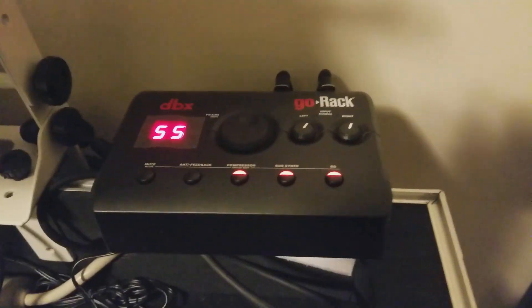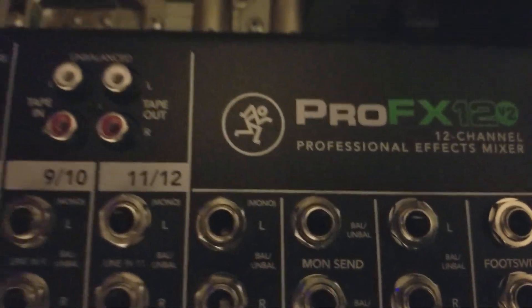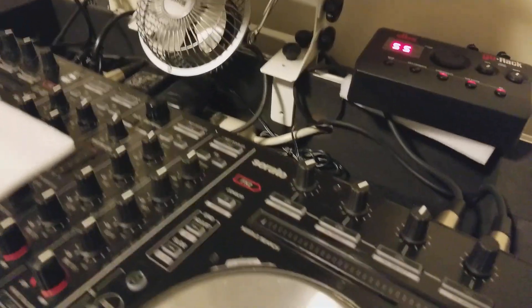I also have the Go Rack DBX and I have a Mackie ProFX 12 v2. I'm going to show you step by step how to hook everything up today.